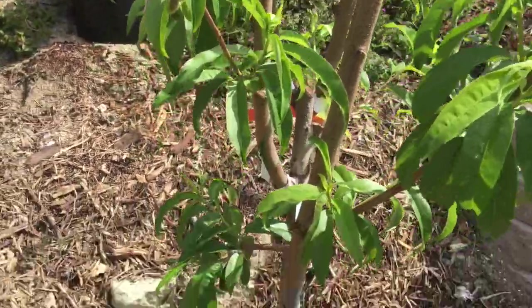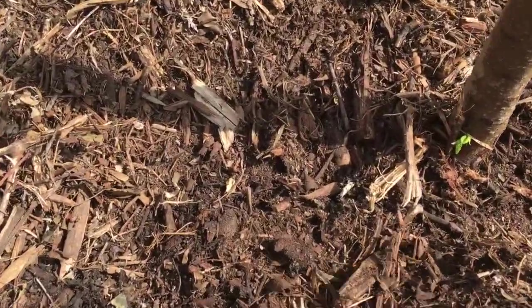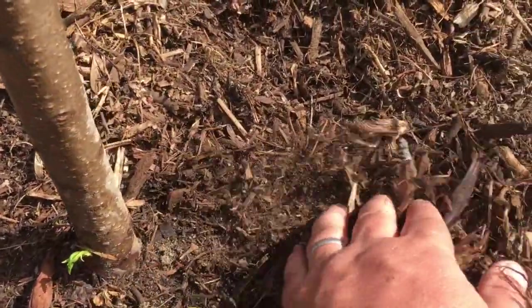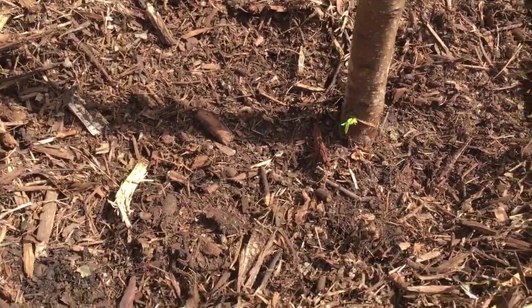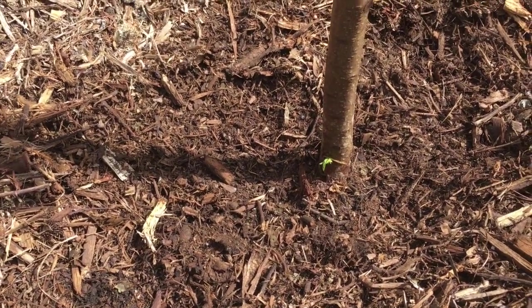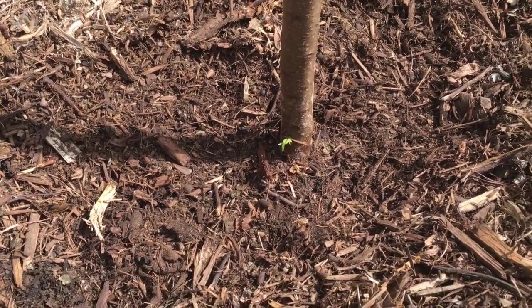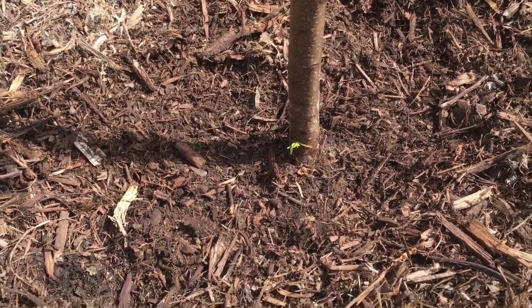My original plan was to spray nematodes then come back with water, but looking around some spots are already dry and the soil needs to stay damp. So I'm modifying my technique: first moisten the soil down with filtered water, then apply nematodes on top, then give them a splash. At my peach tree I pulled the mulch back and found tons of ants all over the place.